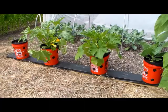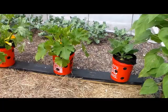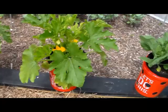Hello, YouTubers. I wanted to provide an update of our bucket garden or rain gutter garden growing system that I posted about three or four weeks ago on YouTube, just to show the progress and see how everything has been growing. Everything seems to be growing really, really well so far.